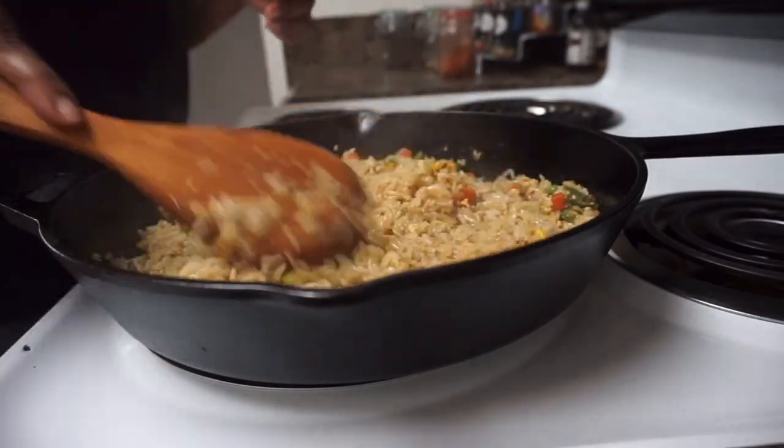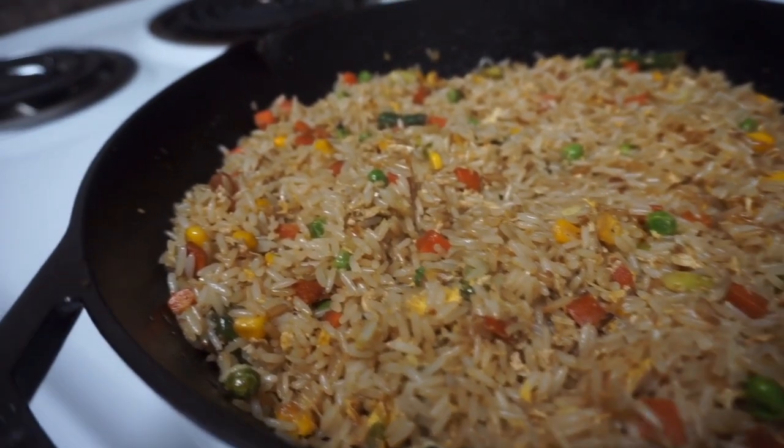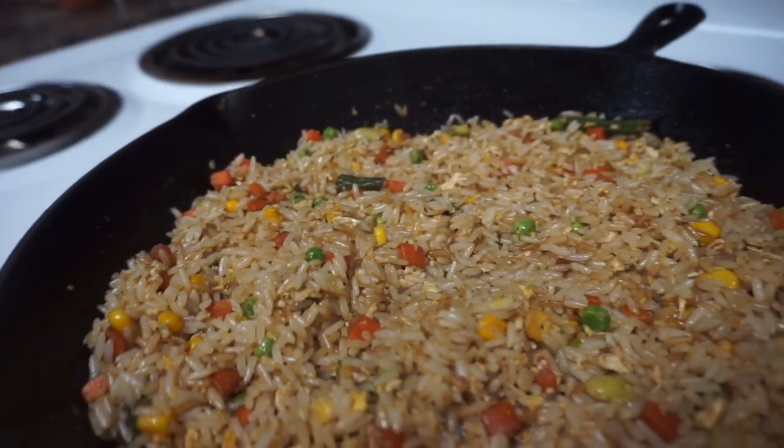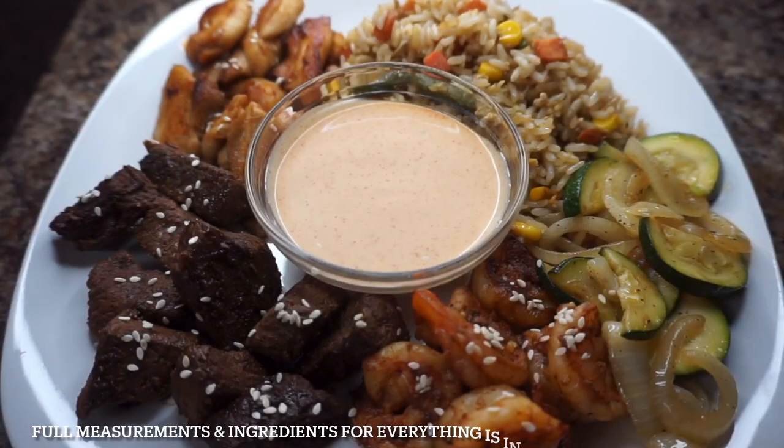Here we have the finished fried rice, shrimp, steak, chicken, and veggies — zucchini with onions — complete with some yum yum sauce. The recipe for the yum yum sauce is going to be down below for you guys to try if you like.